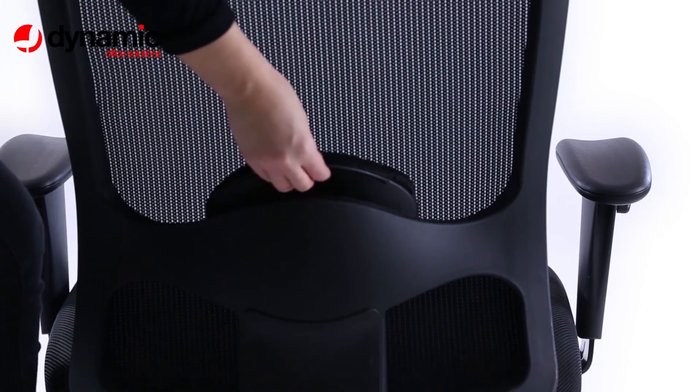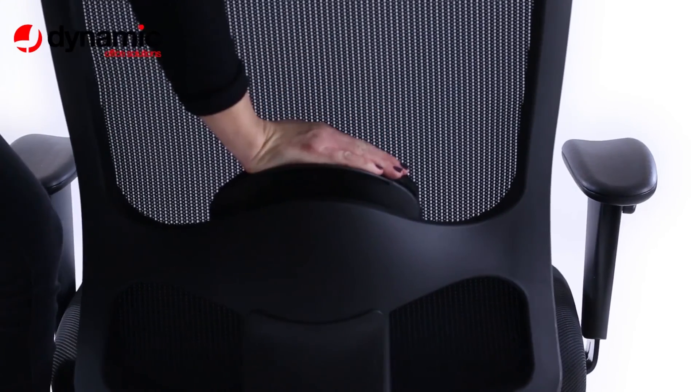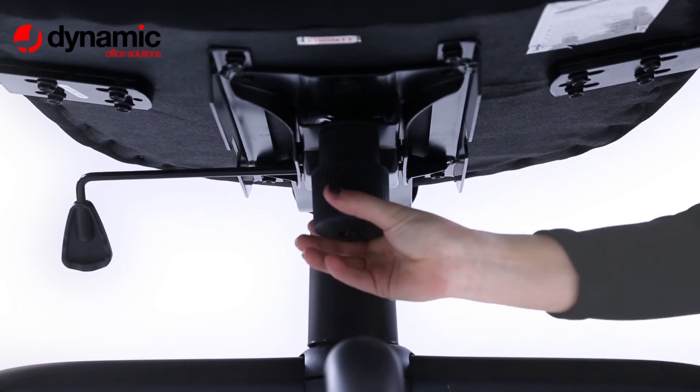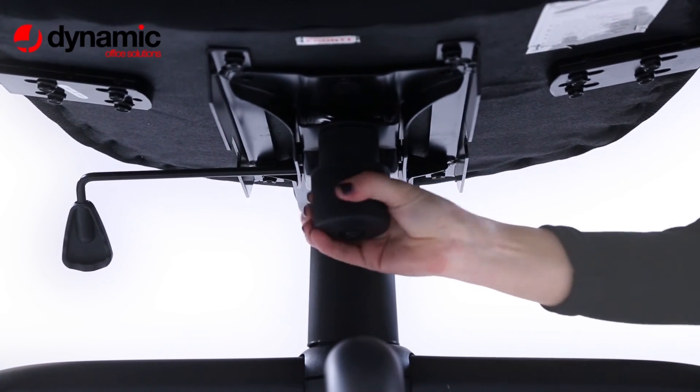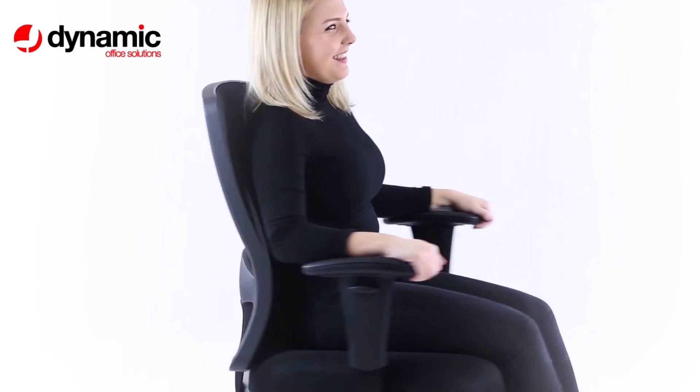A lumbar support pad beneath the mesh back can be lowered and raised by adjusting it from behind. A centrally located tension control wheel allows you to define how easy or difficult it is for the tilt action to work. That's it — now enjoy the Portland Chair experience.